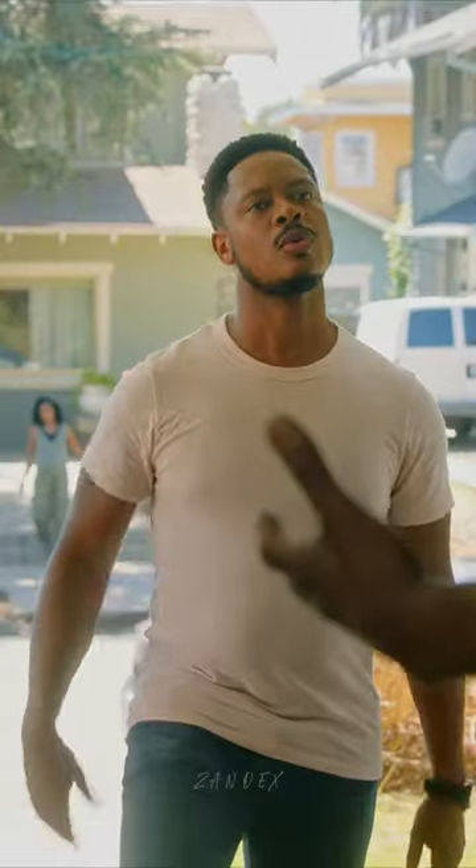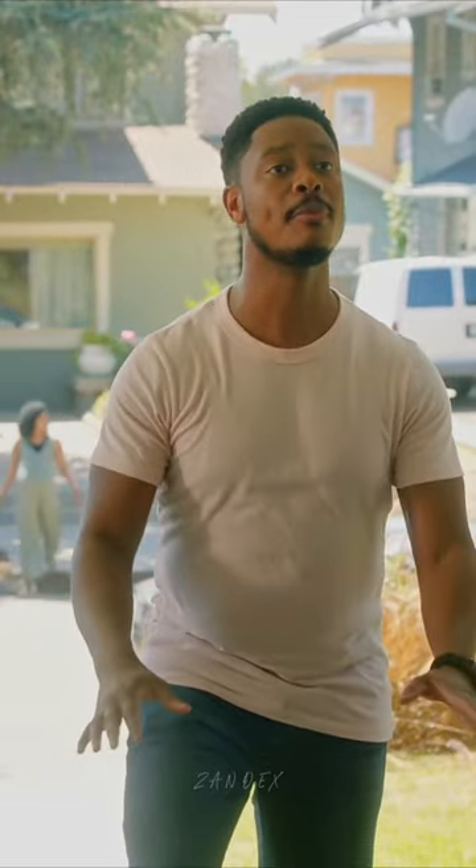Hey bro. What do you want? We just moved in across the street. My wife and I are having a baby — a home birth. She just started having contractions. This music is not on our labor playlist, if you know what I mean. Can you turn it down? No.